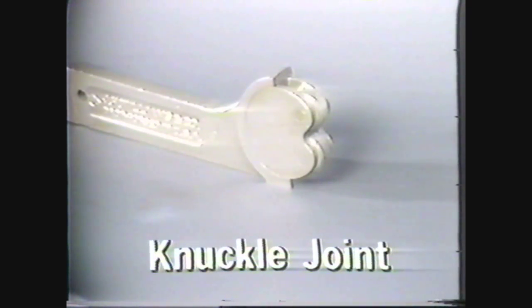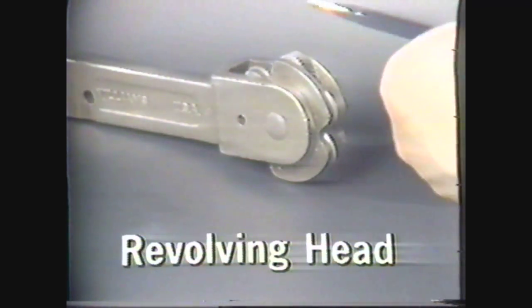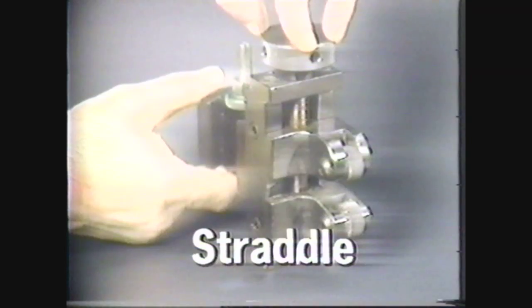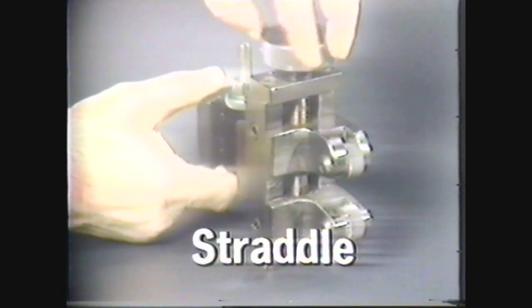Knurling tools come in different types. The knuckle joint type has a single pair of rolls. The revolving head type of knurling tool is fitted with three pairs of rolls, and each pair of rolls produces a different pitch. The straddle type of knurling tool has a single set of rolls, but they can be adjusted to knurl on larger diameters.